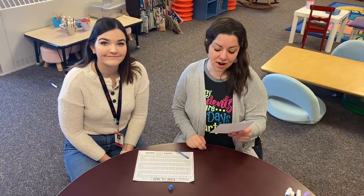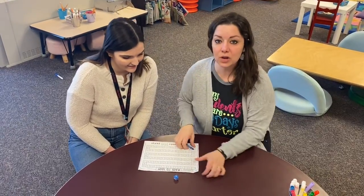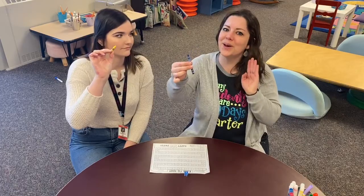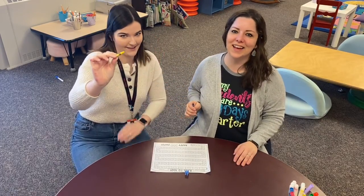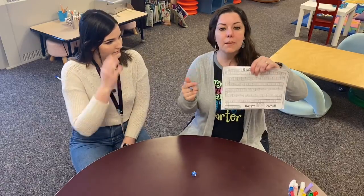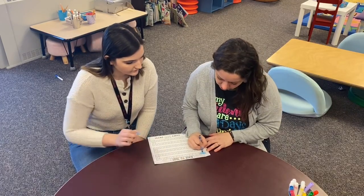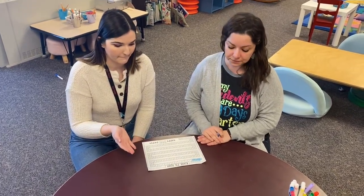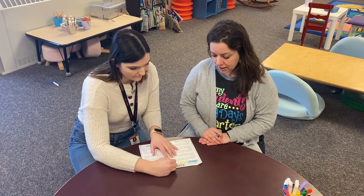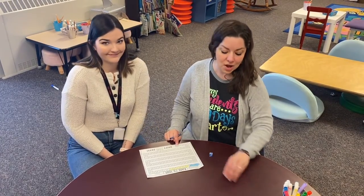Mrs. Harrison and I are going to tell you about number five — Race to 100, my favorite! You and your partner share one piece of paper and one dice, then each pick your favorite crayon. Roll the dice and color in that many spaces. For example, I roll a three and color three spaces; then Mrs. Harrison rolls a six and colors six spaces. Take turns going back and forth until the last person gets to color in the number 100. When you're done, bring your card to a teacher.